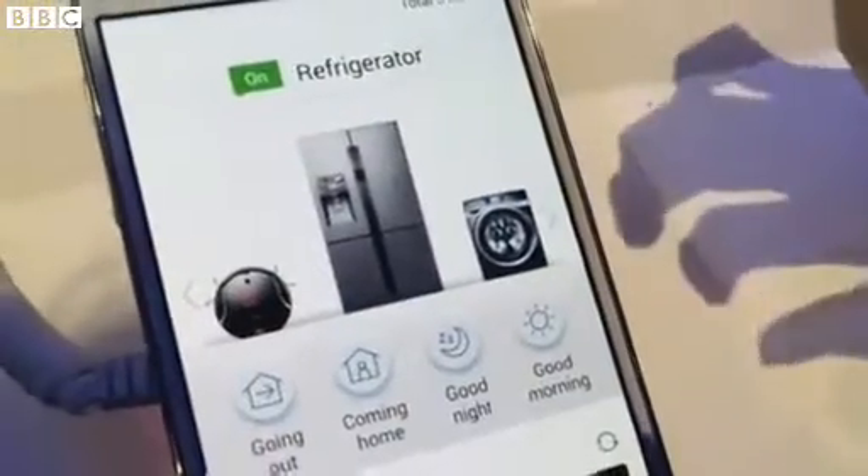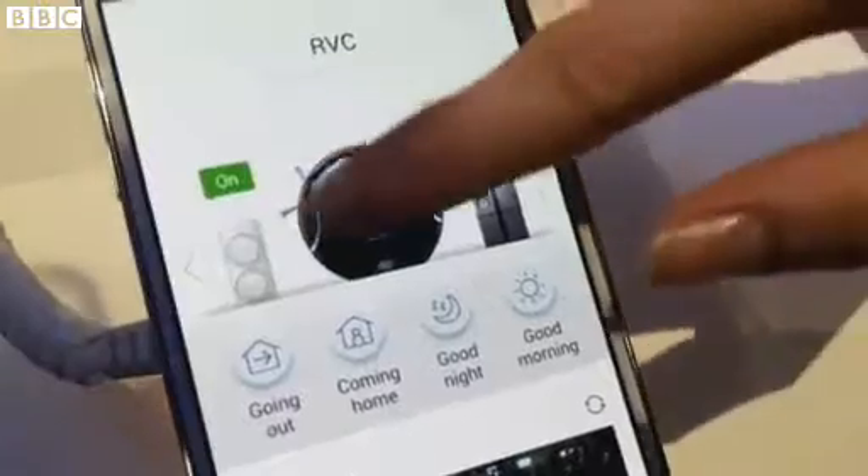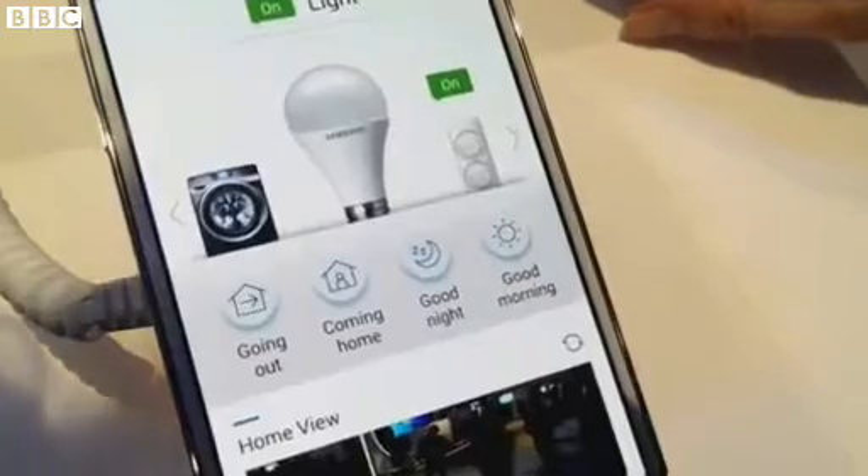So just take me through this Android app that's hopefully coming out at some point this year, to be able to control mainly Samsung gadgets? Yes, Samsung smart devices that you have.